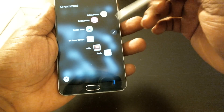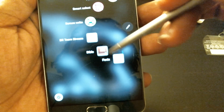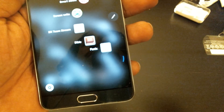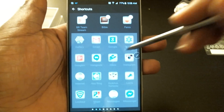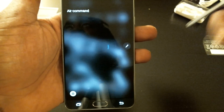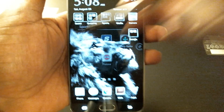These are the S Pen features — this is Air Command now. You get Action Memo, Smart Select, and Screen Write. You also get an option to put your favorite three apps on the Air Command menu. I got Bleacher Report, my Bible app, and Phoenix for Twitter. You can customize it any way you want — just go to shortcuts and they give you an option of three that you can swap out anytime.